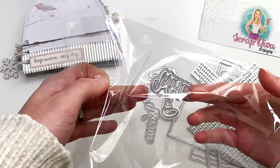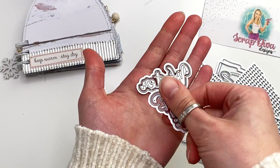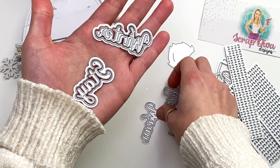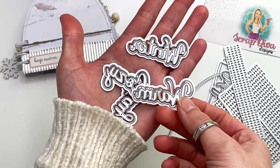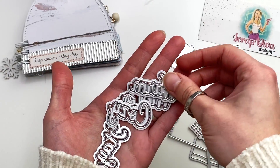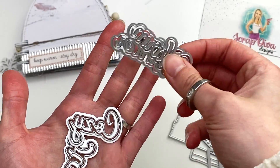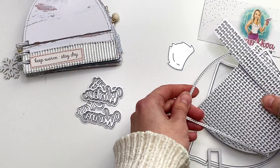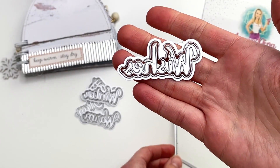You get a couple of word dies — this one says 'winter,' this one says 'stay,' this one says 'cozy,' and this one says 'warm.' So you could do 'stay cozy,' 'stay warm,' or just 'winter.' You can add any of these words on top, and they have the little cutout plus the shadow layer, which I love for word dies. You also have 'wishes,' so you could do 'warm wishes,' 'winter wishes,' or 'cozy wishes.'